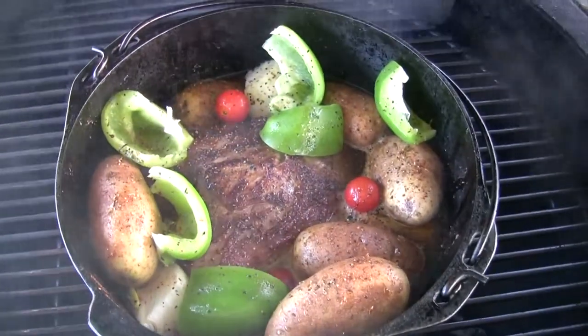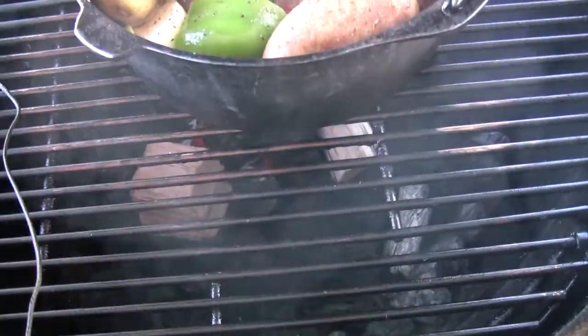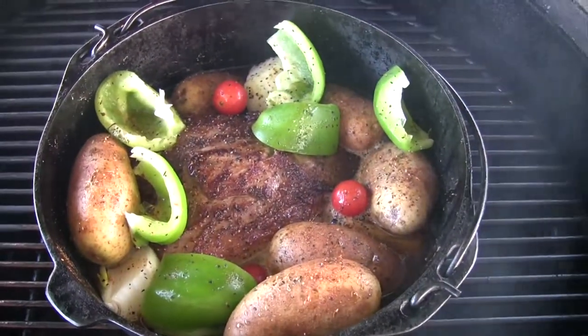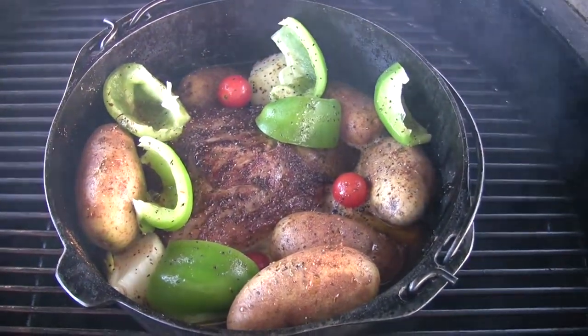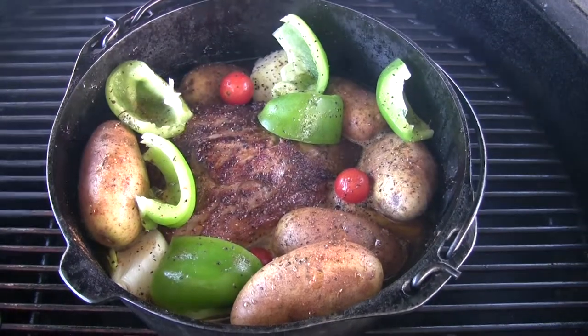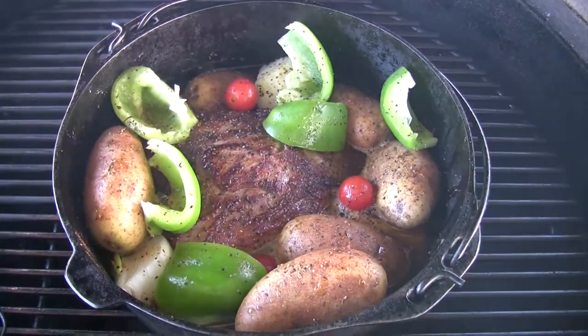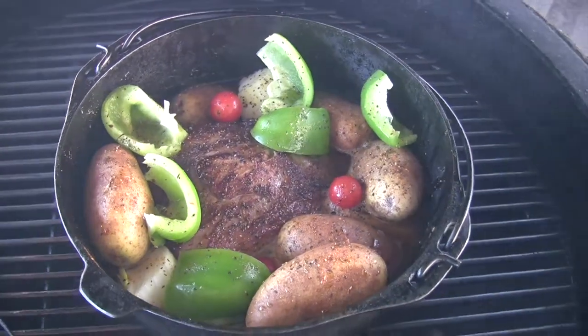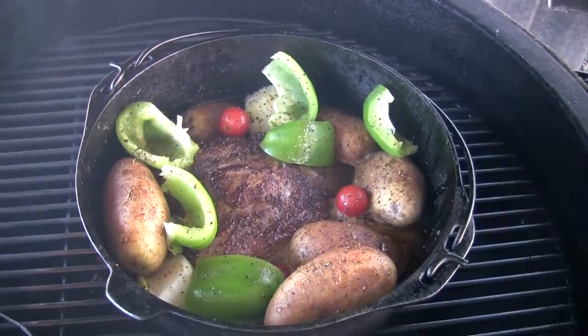That's what we've got going on there on the grill — a little bit of cherry wood for smoke, not much, just four little chunks. The rest is mesquite lump charcoal. I'll come back out and check it in a couple hours, maybe put the lid on it, and let it cook until it gets nice and tender — hopefully three or four hours from now.